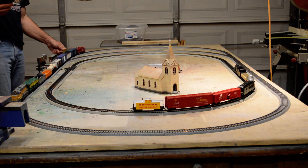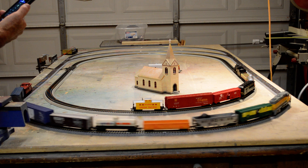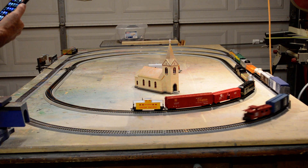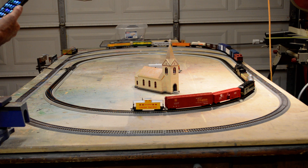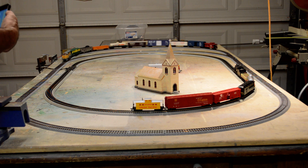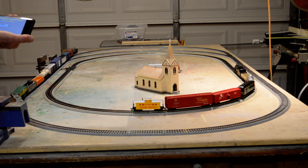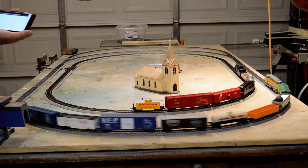This is with the DC analog, and there's this other app that I found called Model Railway. Check this out. Okay, same speaker but it's picked up by Bluetooth, right? This is so cool.